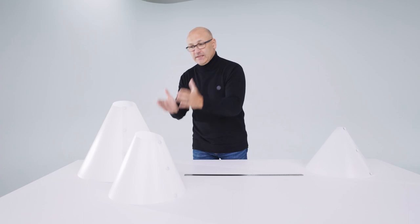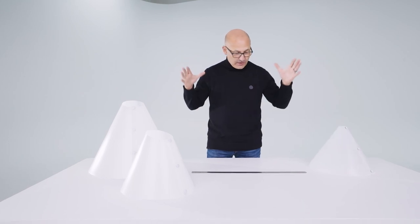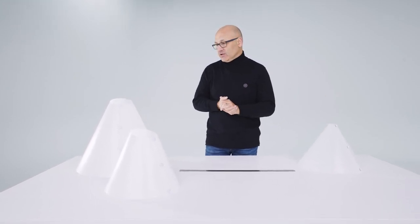We get lots of questions about the sizes of the light cone and which one might be best for you. So in this video I'm going to show you exactly the dimensions of the light cone and talk about which light cone is best suited to each scenario.